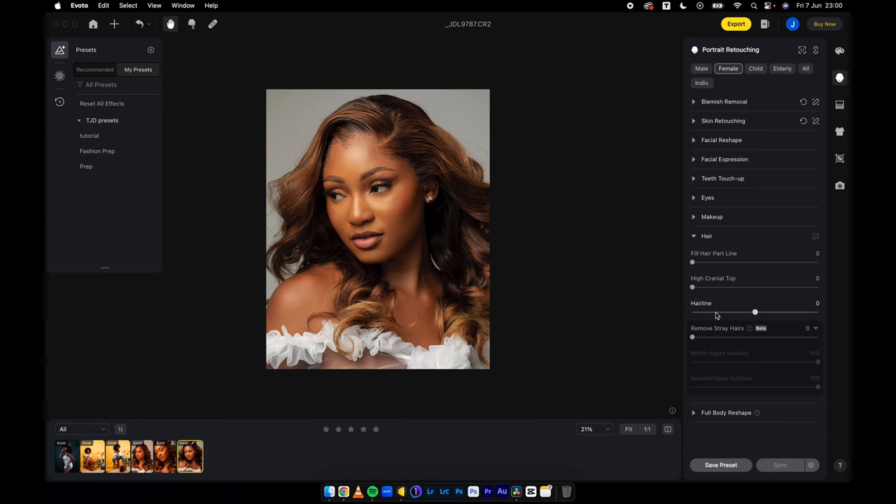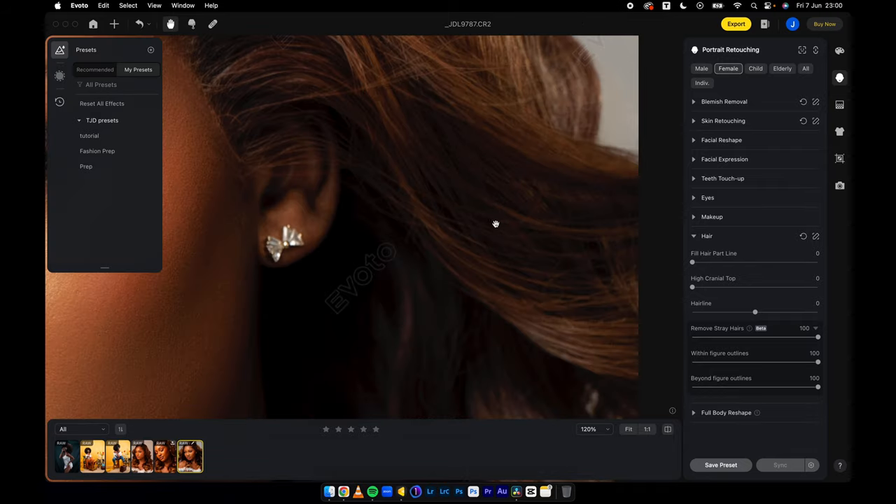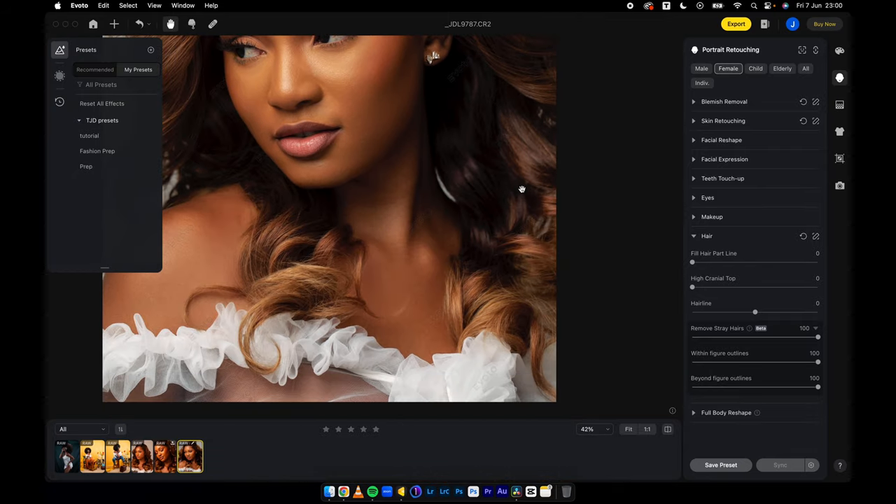Under the hair function, you can see 'Remove stray hairs.' Remove stray hairs is a new feature that has been added, which goes to show that any new feature added in Evoto, you don't have to pay anything extra to use it. So as you can see — this is before and after. Let's zoom in — before and after.